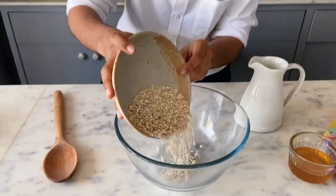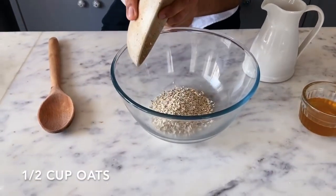So let's get started with the basic recipe first, starting with half a cup of oats put into a bowl. For making overnight oats, you should ideally use traditional rolled oats. If you don't have them, you can use instant oats like I'm using right now.